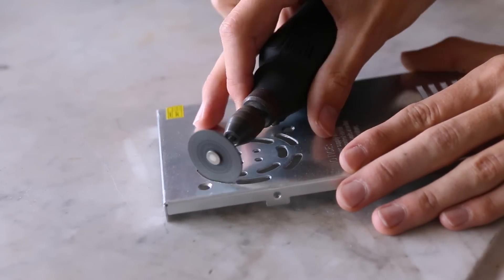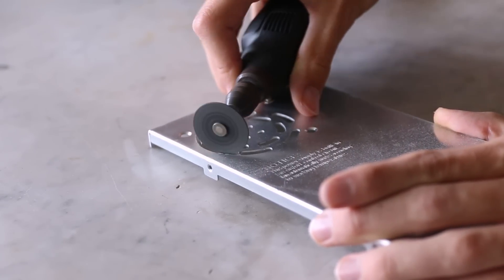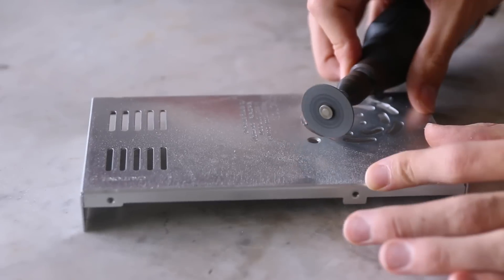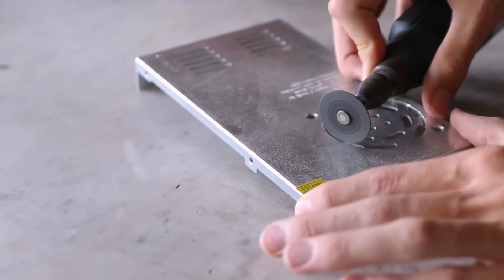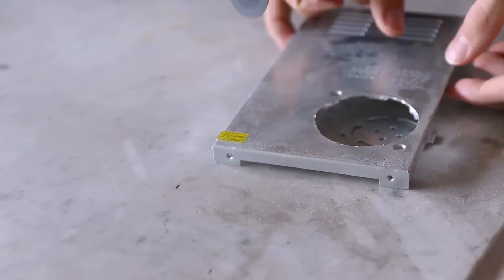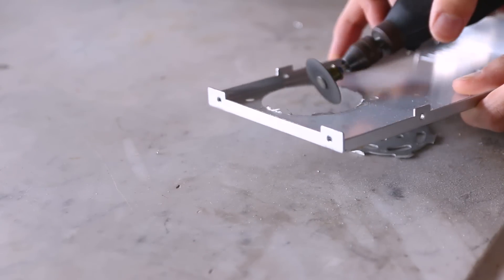I also noticed that what makes the power supply so really annoyingly loud is not that the fan inside is loud — it's just that the guard over the fan is so restrictive that it creates huge turbulences in the air. So what I did is just take a Dremel and remove that guard entirely. Now of course you have to be careful that you don't put your fingers in there because these fans will hurt you. But since I know about that and I don't care about voiding my warranty, this just made the whole thing so much quieter. It also increases the airflow so it has to run even less of the time.